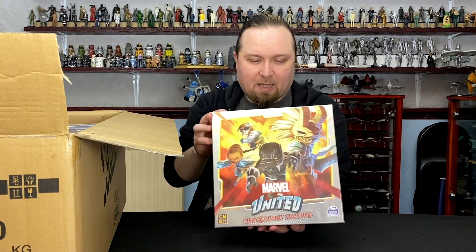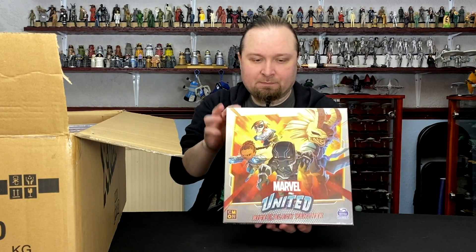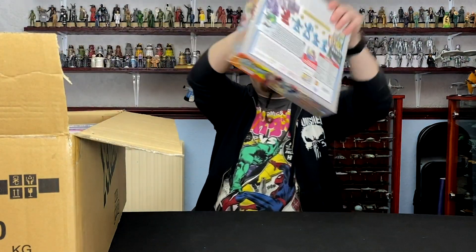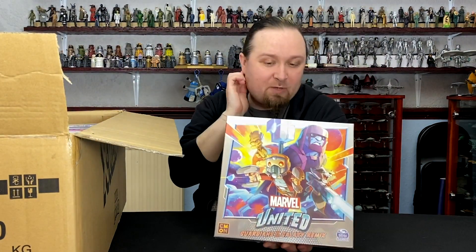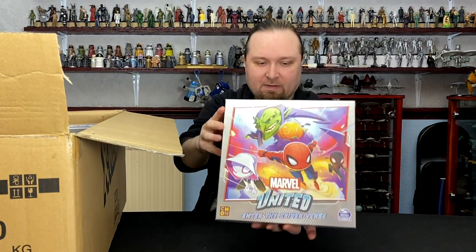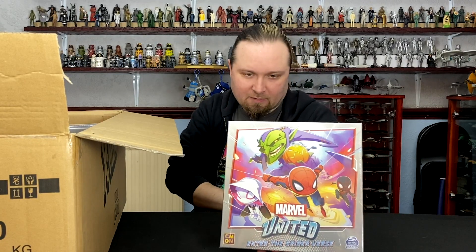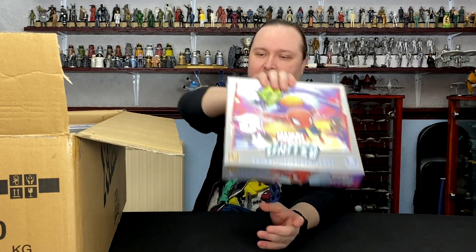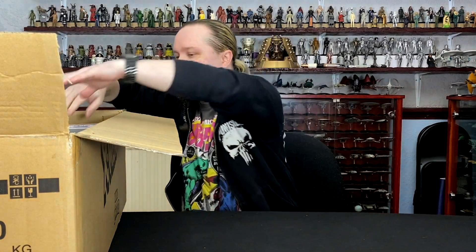Then we've got Rise of the Black Panther. Then we've got Guardians of the Galaxy Remix — I think 'Remix' is just a play on the words of the music stuff they link into it. Then we've got Enter the Spider-Verse. I've seen some of these models being painted — I'm in a group on social media for this game and some of the paint jobs have been absolutely tremendous.